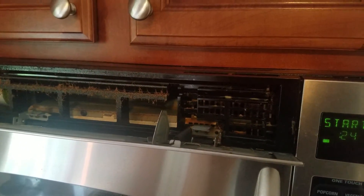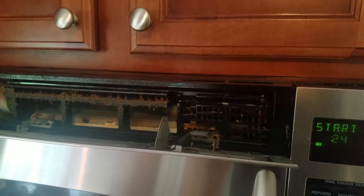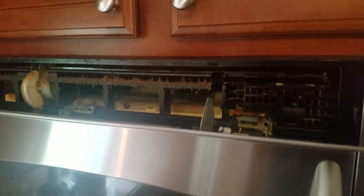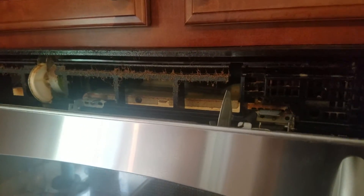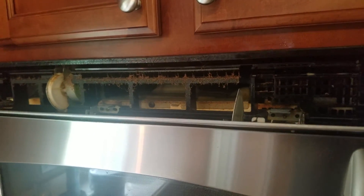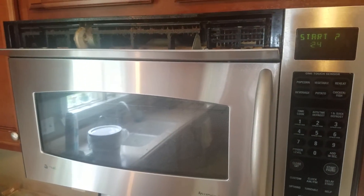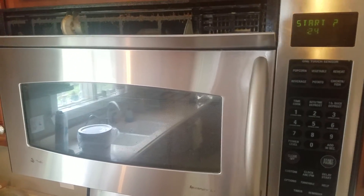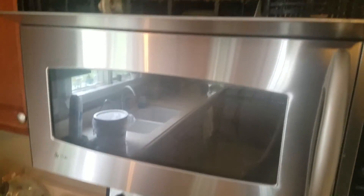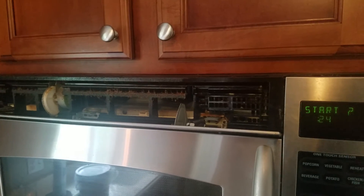That's it for today. Again, Lolly 101 — adulting, what they don't teach you and they're not going to teach you in high school: how to clean the gunk out of your microwave vents. Not all microwaves are like this — the cheap ones don't have it, but this is obviously not a cheap one. It's a GE Spacemaker, a more expensive model.